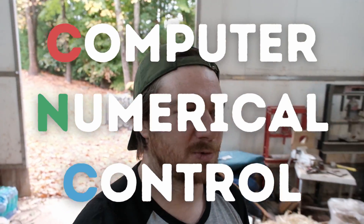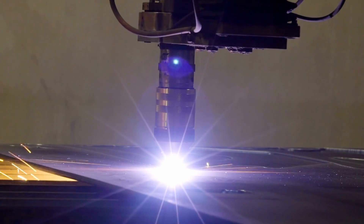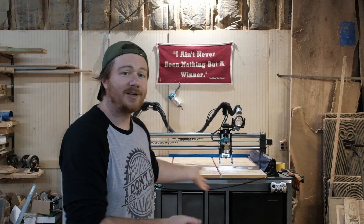Computer numerical control — that's what we're talking about today, and that is what we actually call a CNC machine. But oftentimes people refer to this as a CNC machine when in reality this is a CNC router. There are also CNC plasma cutters, CNC lathes, lasers, and 3D printers, which are all actually CNC machines as well.